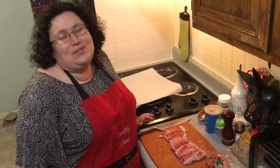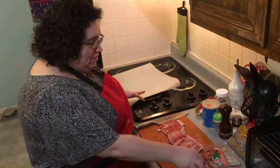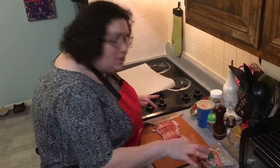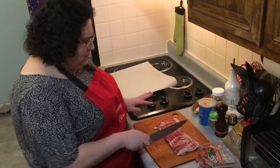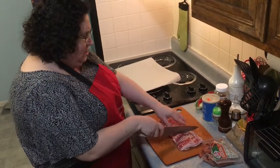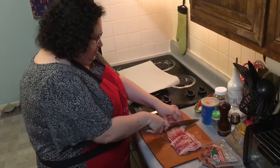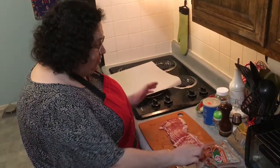The oven is warming up to 350 degrees and we open our little weenies and we open the bacon. It's a pound of bacon and a 14-ounce package of weenies. We got all of our bacon out and we're going to visually divide it into three parts and just cut it all the way through. That basically was the bacon prep — that's all you got to do.